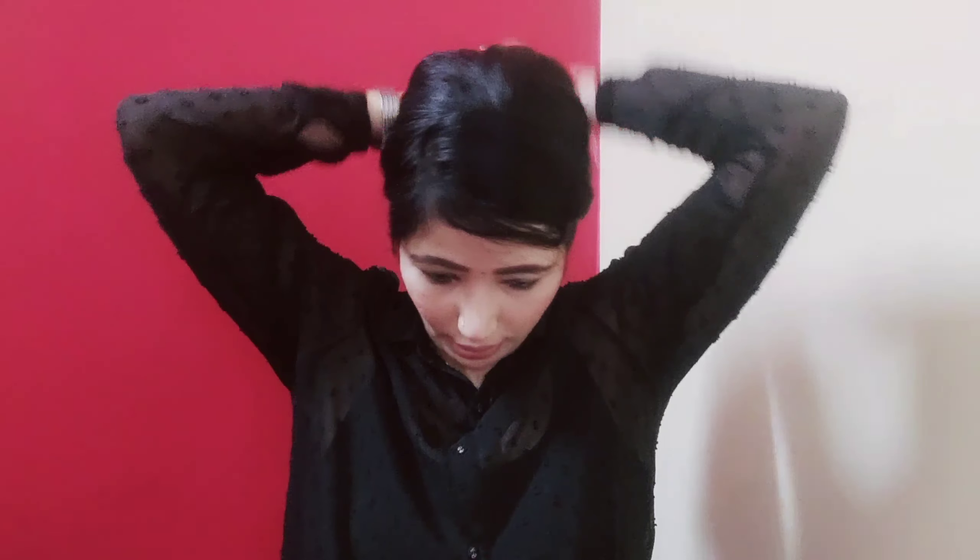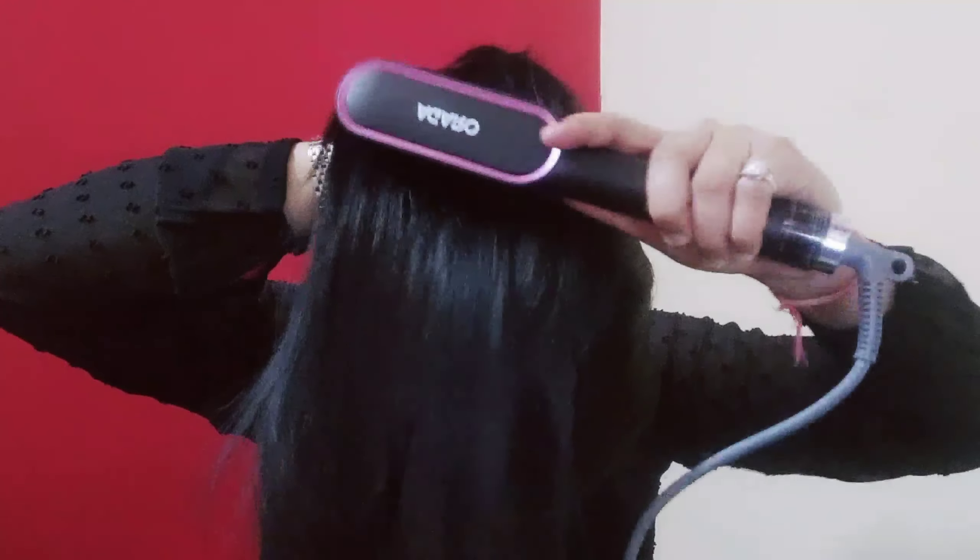It is good — it's not too hot. However, if you touch the teeth it can burn your hands. If you find it's not straightening well, you should pull your hair down and then comb through. You should watch a tutorial video to see the right technique.